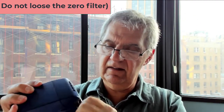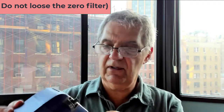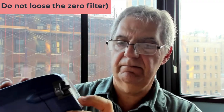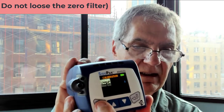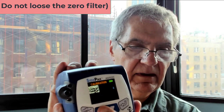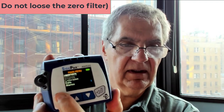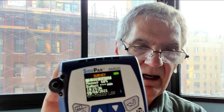It says zero calibration complete. I take the zero filter off, put it away, and hit go back — and there we go, we're back to run mode. There may not be much of a difference because we calibrate this all the time. We always set it to zero before you start your day.